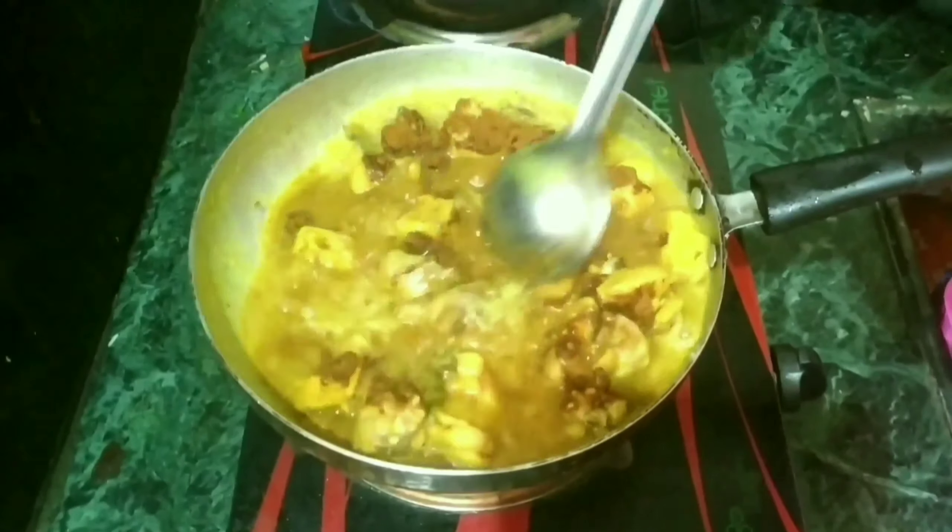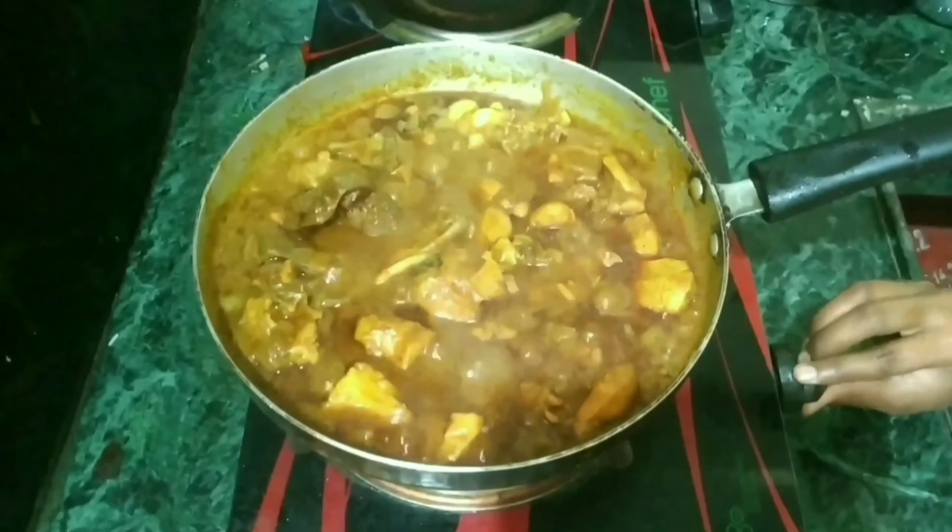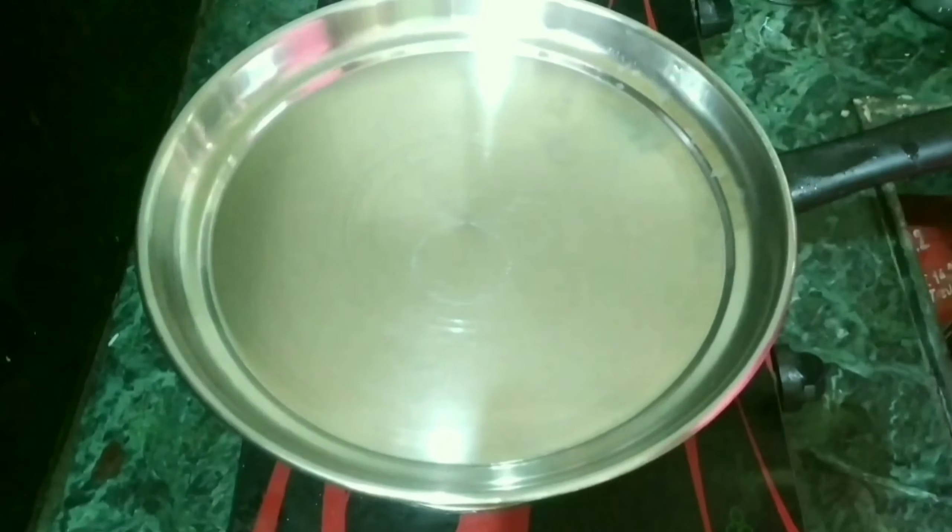I have to put the oil on the heat. I will cook it for about 8 minutes.